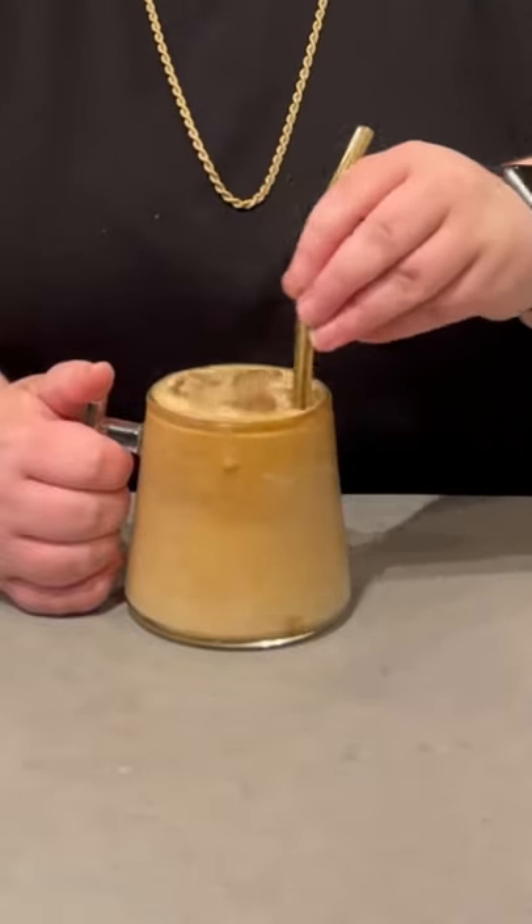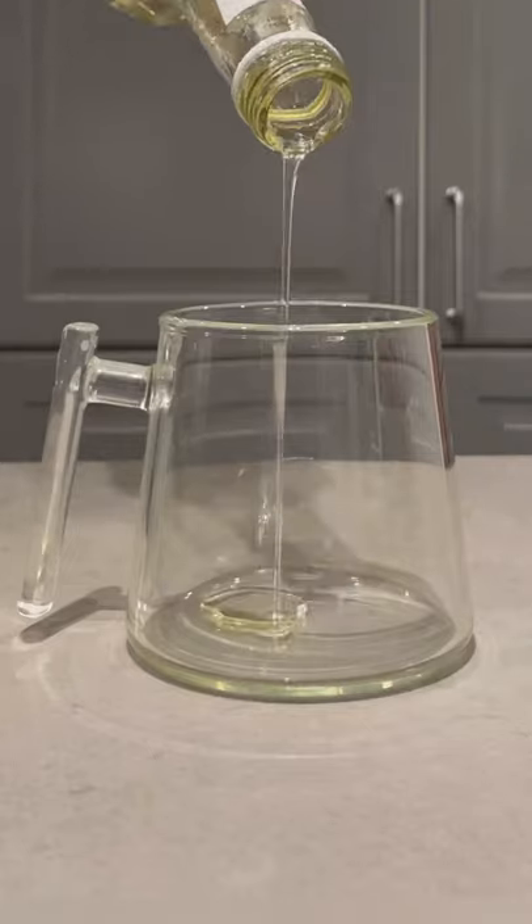Let's make an iced latte. Wait, sorry, an iced caramel macchiato. Basically the same thing, but delicious regardless.